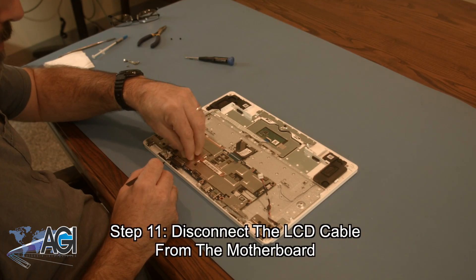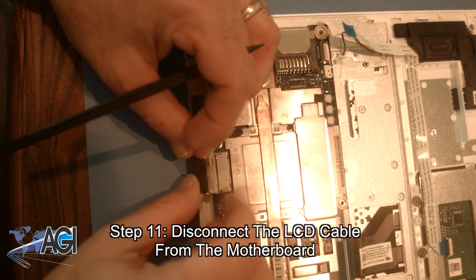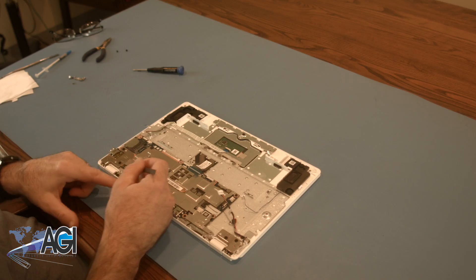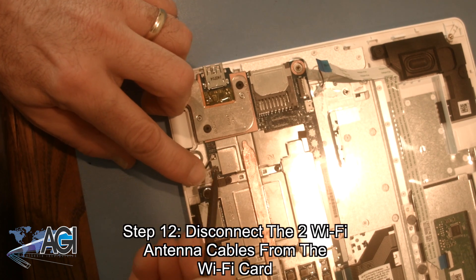Next, you will disconnect the LCD cable from the motherboard. Now, you will disconnect the two Wi-Fi antenna cables from the Wi-Fi card.